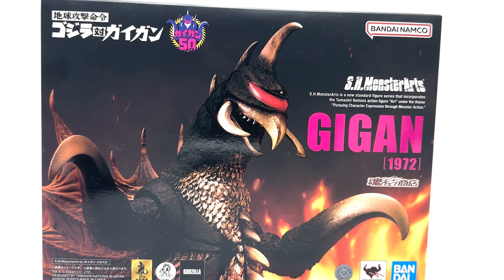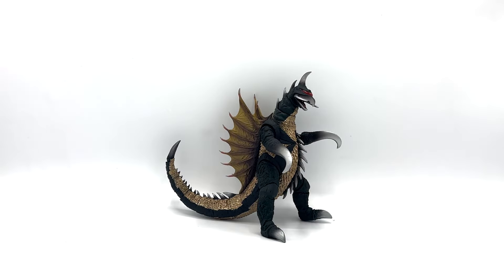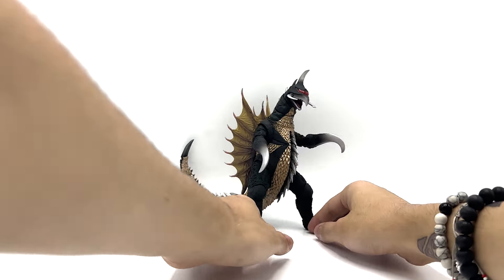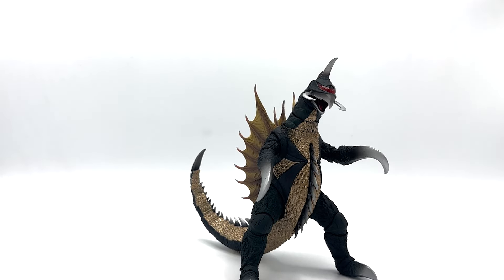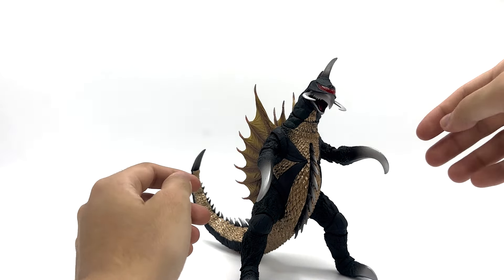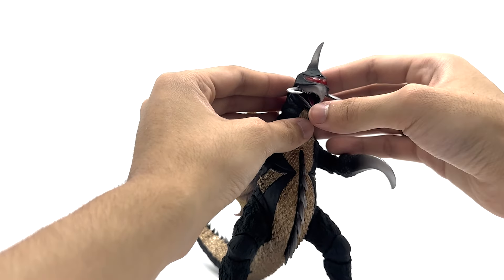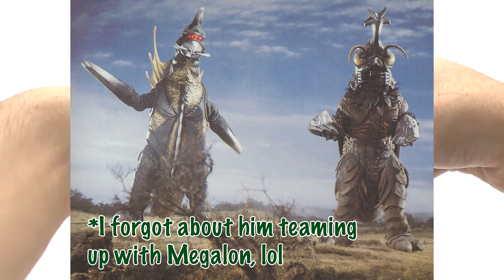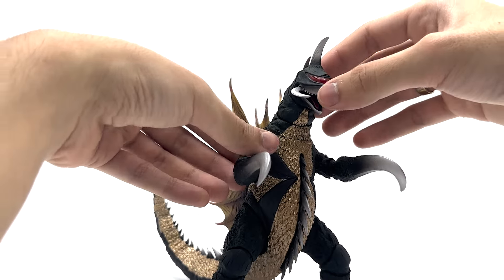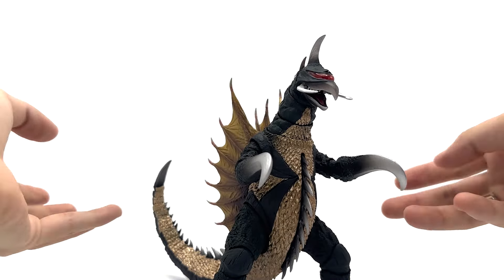That's pretty much it for the packaging. I really like it — it's cool, but I don't really care much about the packaging. Now Gigan is an alien from space. He is a cyborg chicken monster with big claws that wants to destroy cities. He's even teamed up with a few monsters like Ghidorah, so he's pretty cool. And he got his butt whooped by Jet Jaguar, which I'm excited to get that figure one day.